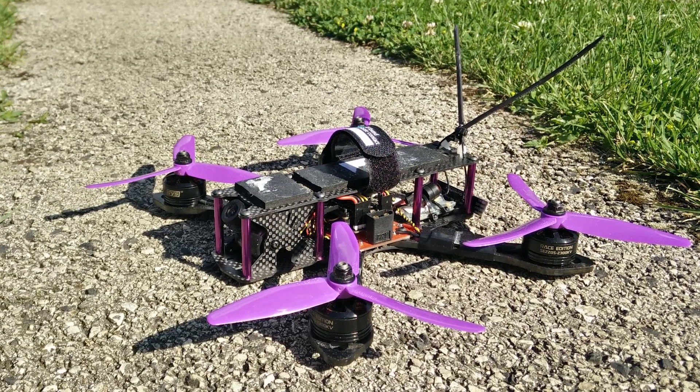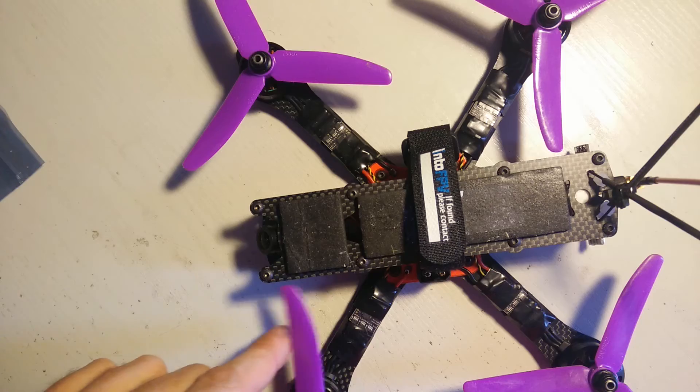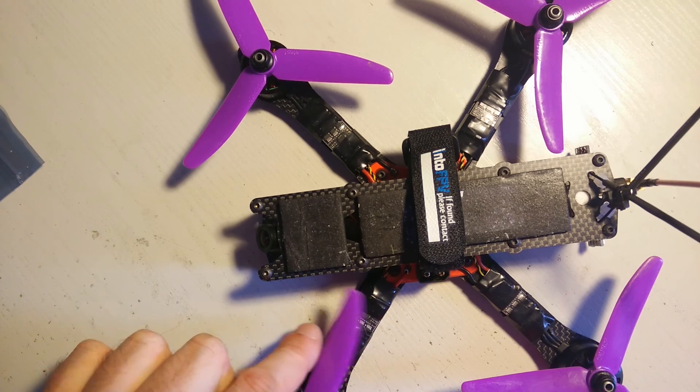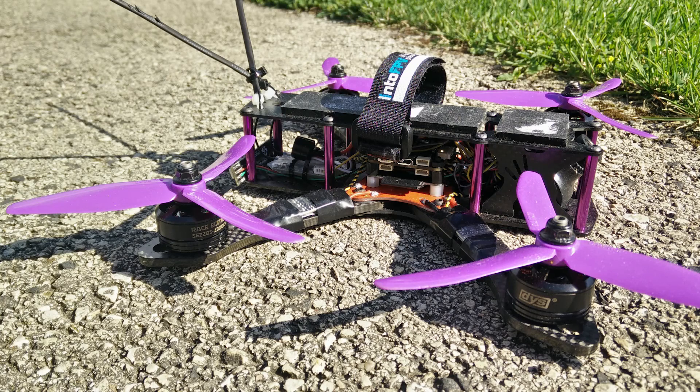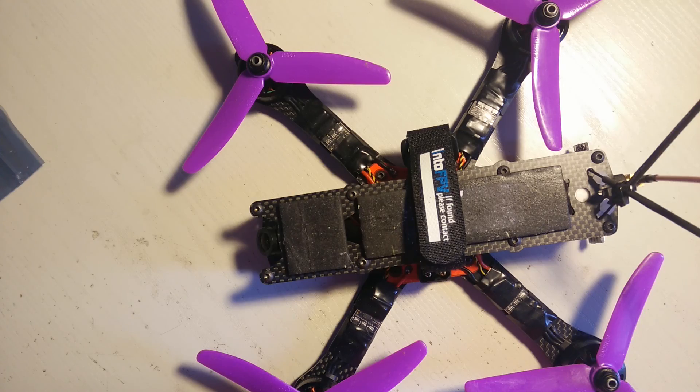I don't say it's because of the X design, but mainly I think it's because of the tri-blade props. I first use them on this copter, and paired with the X design I think this is what I can feel in the cornering.